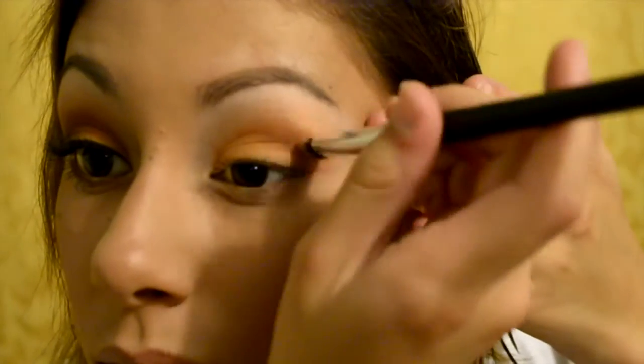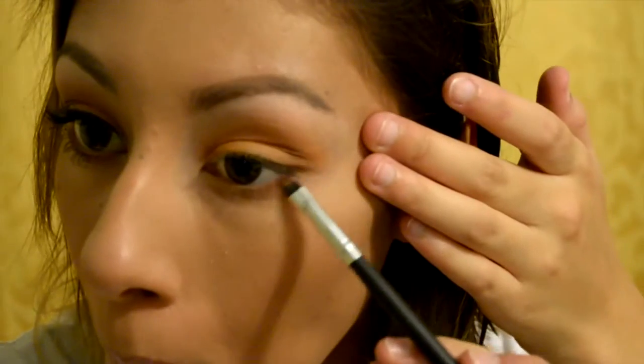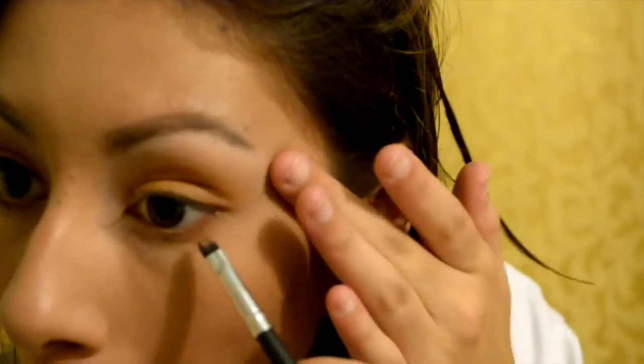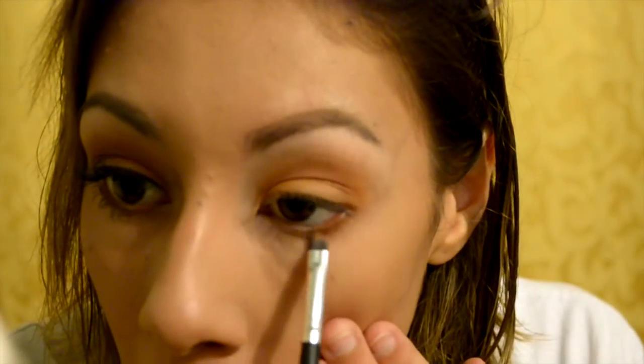Now I'm going to be taking a soft brown and putting it along the crease of my eye to bring out the crease and make it pop, going back and forth in a windshield wiper motion, making sure everything is symmetrical and blended out. Then taking a smudger brush, I'm going to use that same pumpkin spice latte color and go along the bottom lashes. You know how you usually see the bright lid and then the matching bright bottom lash color — that's exactly what we're doing, putting that yellowish-brown right along the bottom.